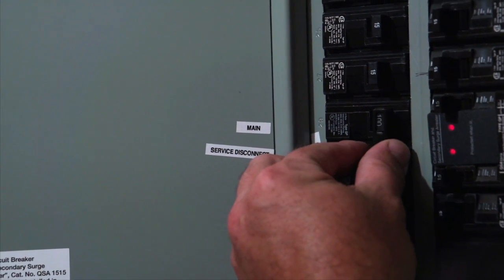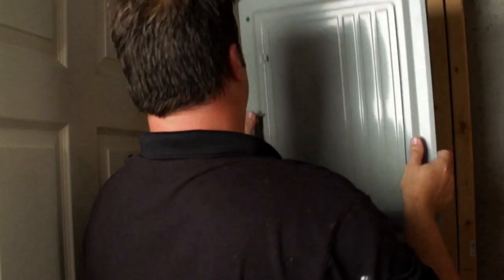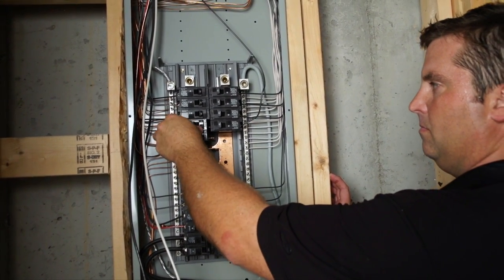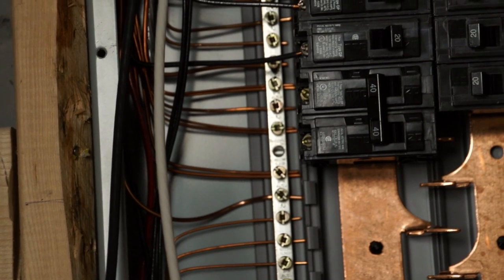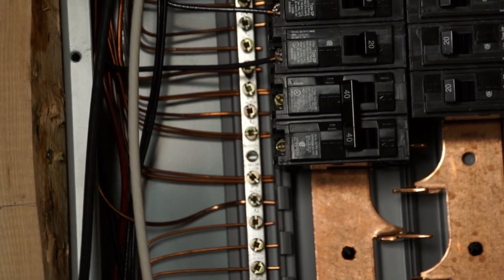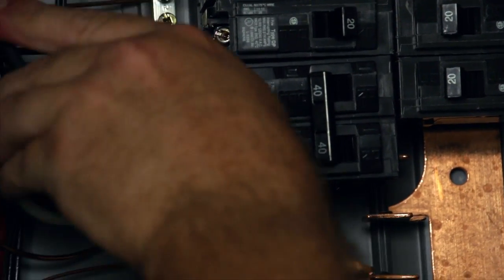Ensure power is turned off before working on any electrical equipment. With the power off, you can remove the dead front of the load center and snap in the plug on the breaker. A 2-pole 40-amp dedicated branch breaker is required for both cord and plug installation and hardwired installations. Be sure to torque the wires to the specification listed on the circuit breaker.